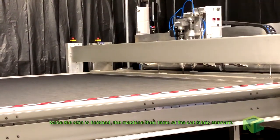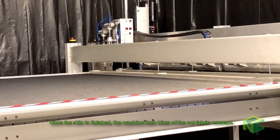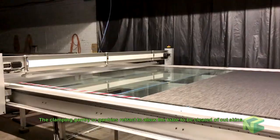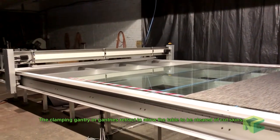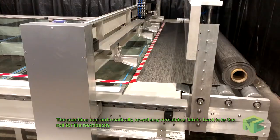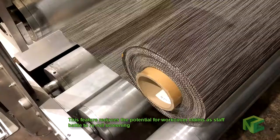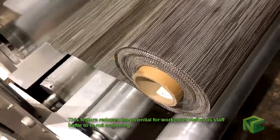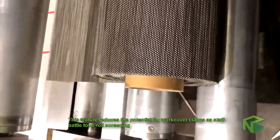Once the skin is finished, the machine then trims off the cut fabric remnant. The clamping gantry retracts to allow the table to be cleared of cut skins. The machine can automatically re-roll any remaining fabric back onto the roll for the next batch. This feature reduces the potential for work cover claims. A perfect cut on the glass over the join — all without a human hand touching it.